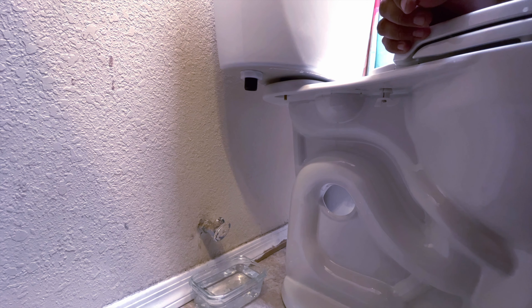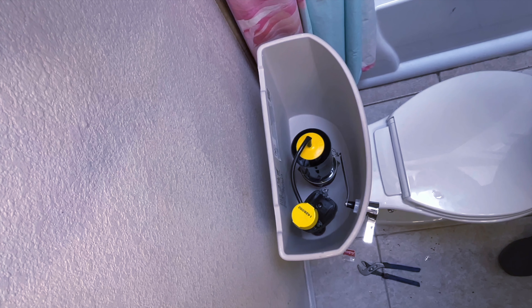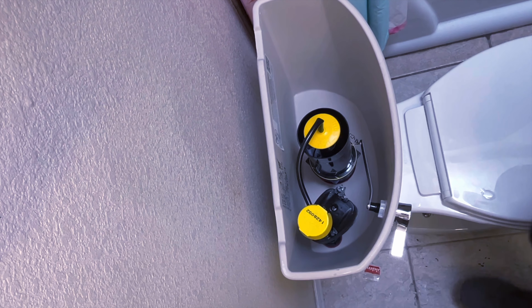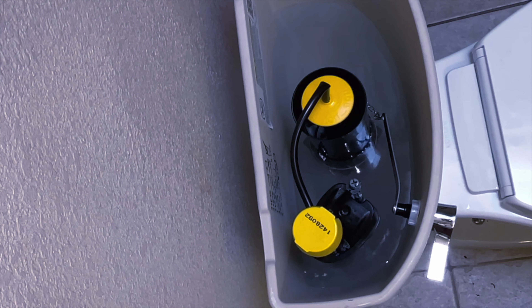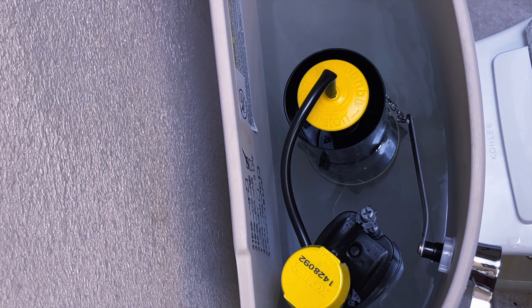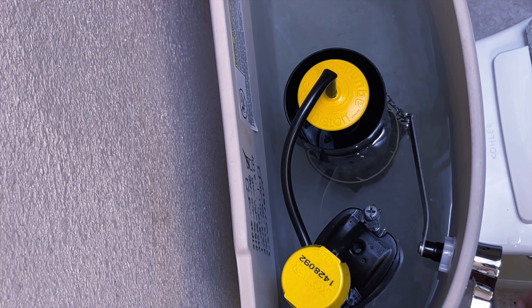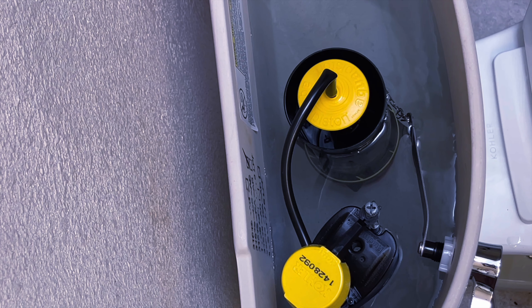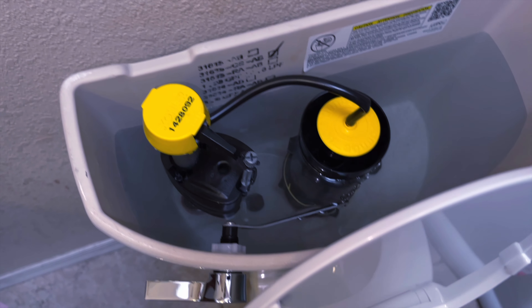Last but certainly not least, time to put that pesky water line back on. All right, I got the water turned back on outside. Everything's plugged up and nothing is leaking. Now all I have to do is see how this fills and if it stops. If it doesn't stop, then we're obviously going to have an issue. But it's supposed to stop right about now — there's the float. It stopped. There is the water in there — the float stops.